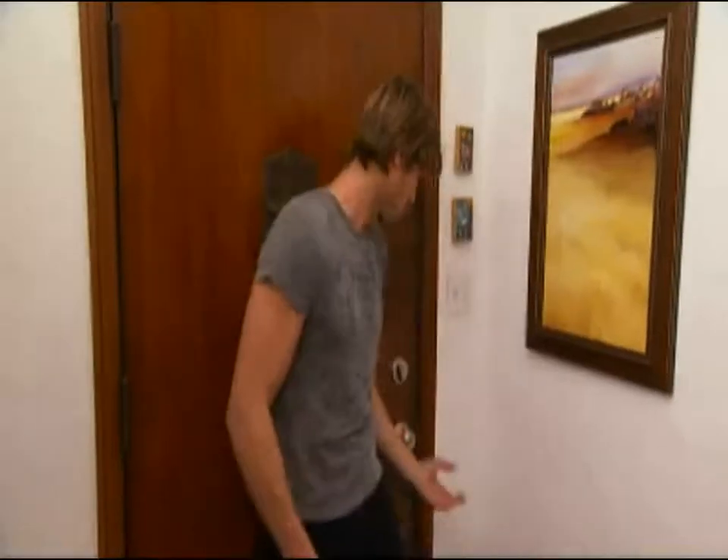Hey, what's up? I'm Rib Hillis for AOL's Minute Fixes. Let me ask you something. How many of you have a door that rubs? It doesn't want to open, it doesn't want to close. You go in and out of it day after day, you just have to lift it up to get in and out. Stop it. Let's actually look at the door and figure out what's wrong with it.